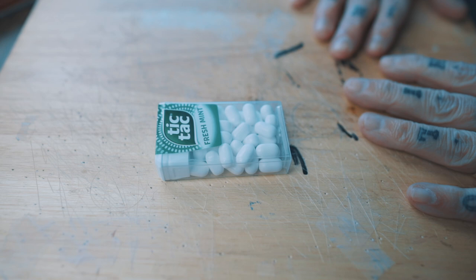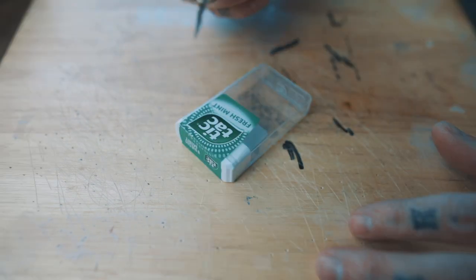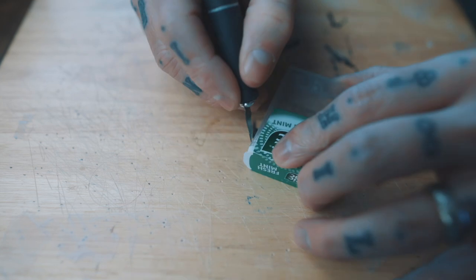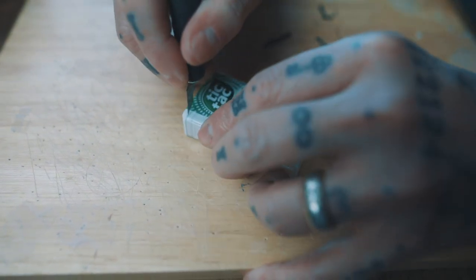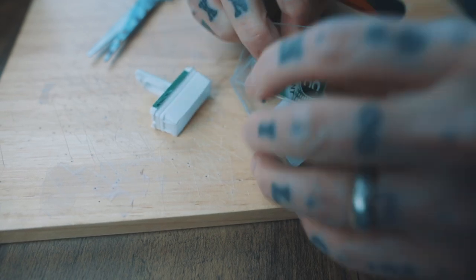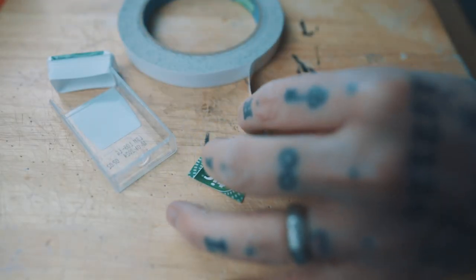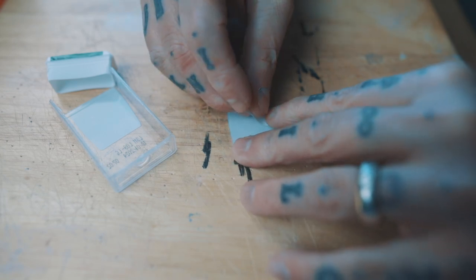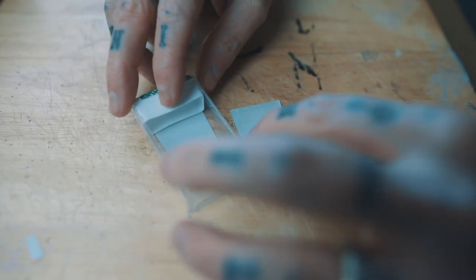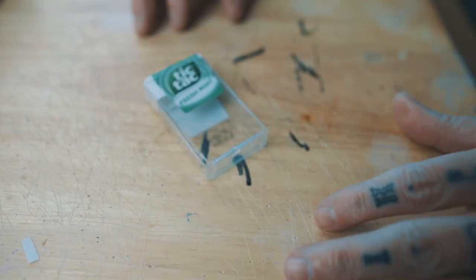The first thing you're going to do is empty out your tic-tac box. Now take an extremely sharp blade and carefully cut around the edges of the box and the label. Then take a small piece of double-stick tape and apply it to the back of the label. Now take the lid, place it back inside, and simply stick the label back into position. That is your gimmick.